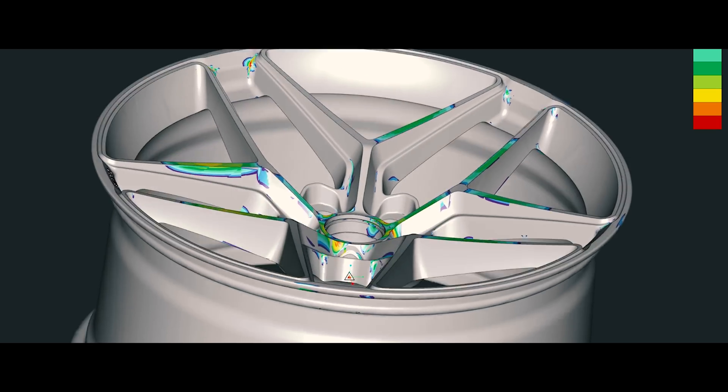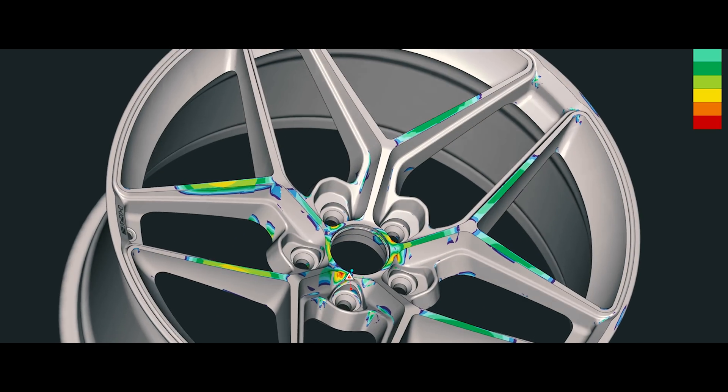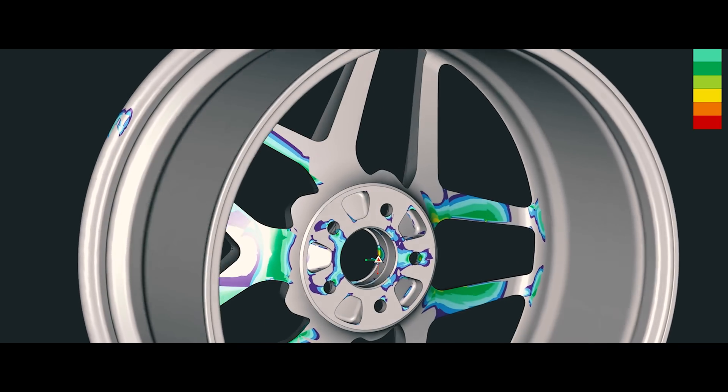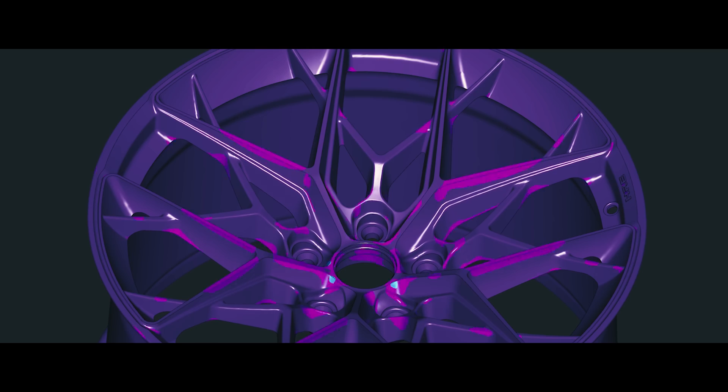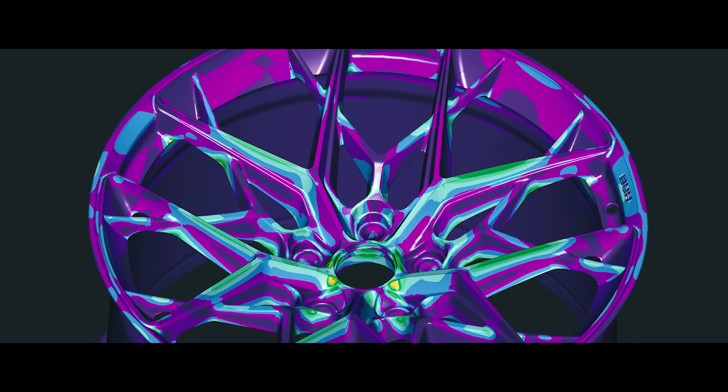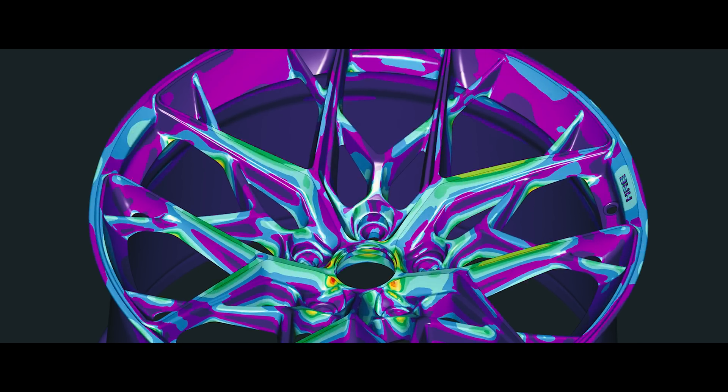We check the strength of the design using FEA — Finite Element Analysis — which simulates the stresses in a real-world environment. FEA will highlight areas that need to be adjusted by adding or removing material, or changing the wheel design further to meet the criteria we input. The wheels will later be physically tested to confirm these simulations.